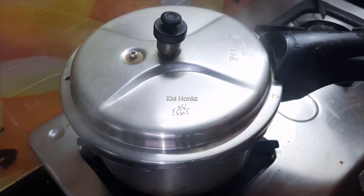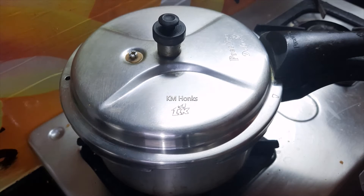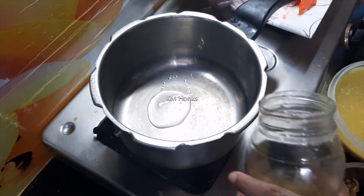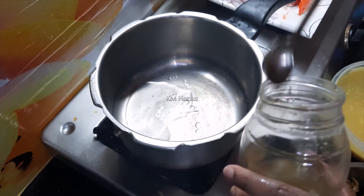After that, you will add the softened mutton. Take half glass to two tumblers of water. First, pour the water in, then pour into the cooker. Pour 2 to 3 spoons of oil.